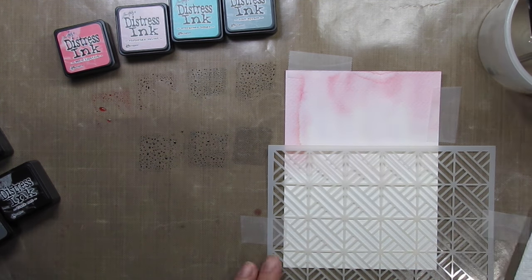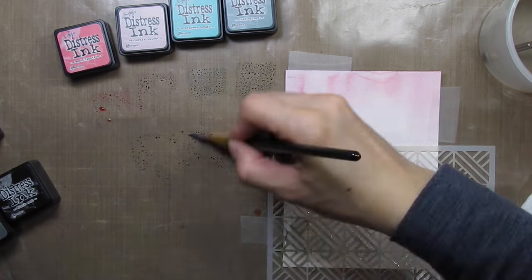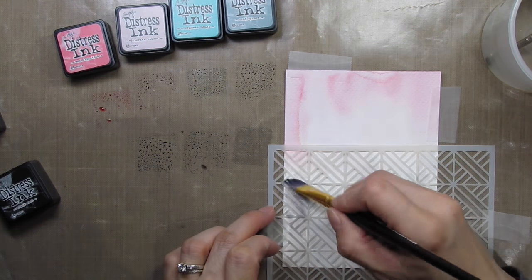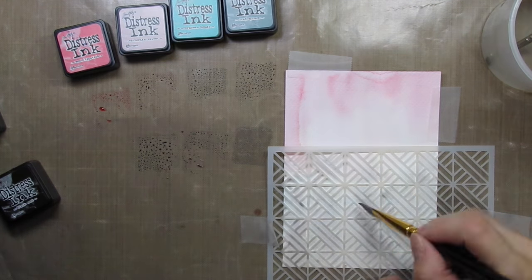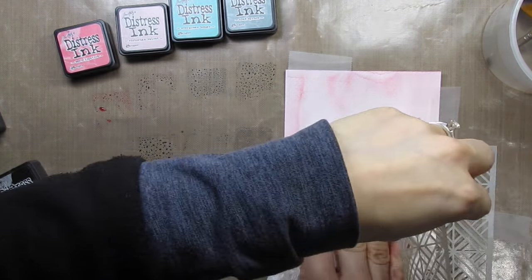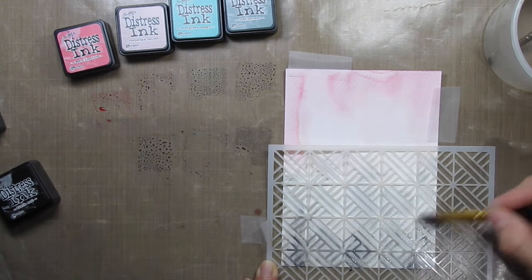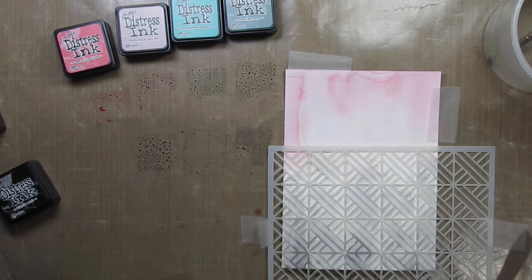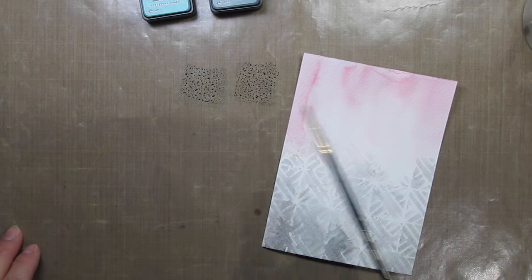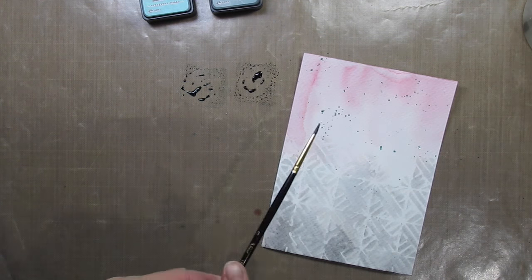I tape down the panel and the stencil with removable tape. Then I use a large brush to add two shades of grey ink and also black ink to the panel through the stencil. I use a paper towel to mop up the excess water when it gets to be too much — that way when I lay down the next layer of colour more of the pattern shows up. I also stop at different heights so it looks like skyscrapers.